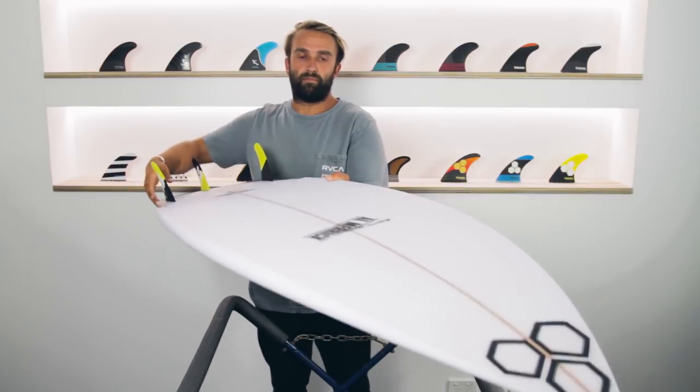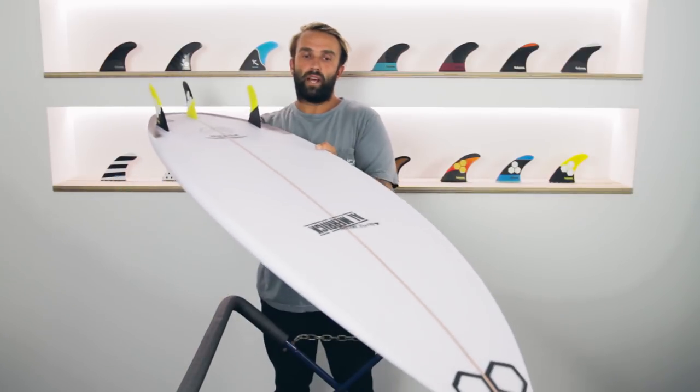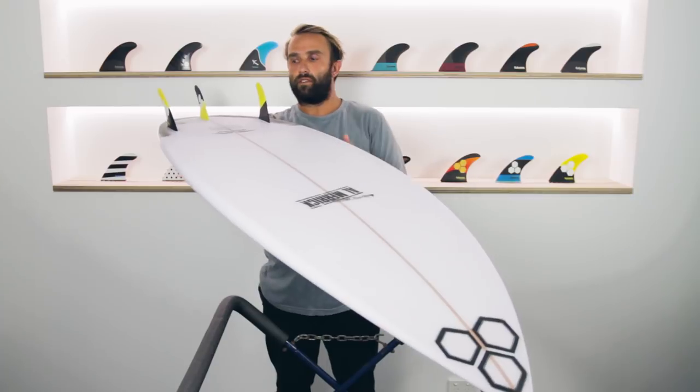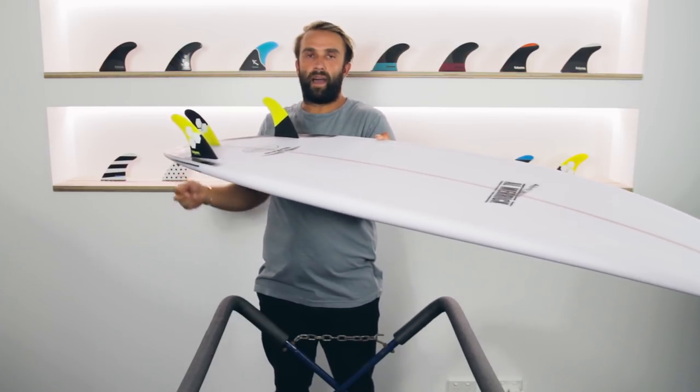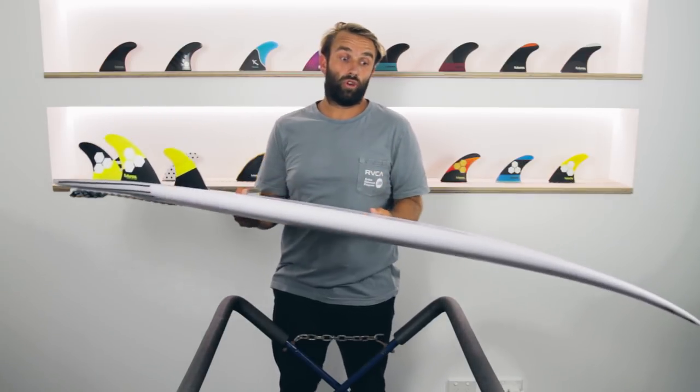Flipping the board over, it has a pretty common bottom for a board like this. There's a single concave through the centre of the board that comes to a double through the fins, and there's a slight V off the back of the tail to give it a nice rail-to-rail transition through turns.